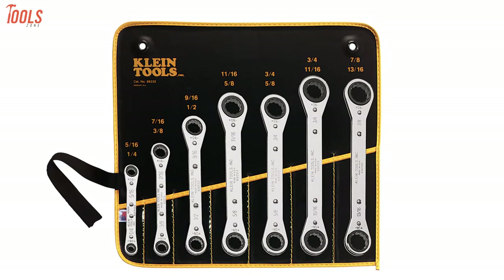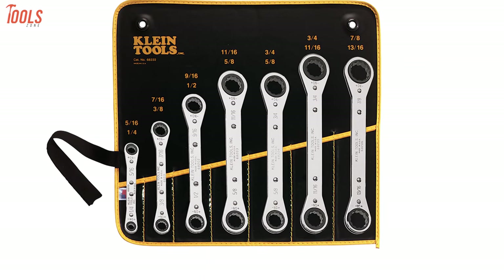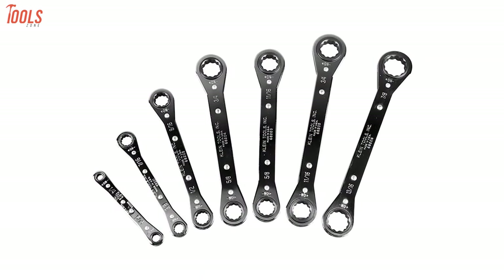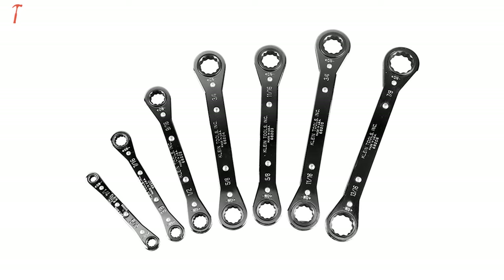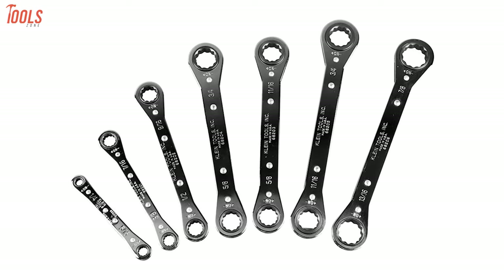Apart from bolt turning tasks, this wrench set also has a special feature — flipping over to reverse the ratchet. If you are a professional and require a truly efficient wrench set for regular bolt turning, you must check this Klein Tools wrench set at least once.